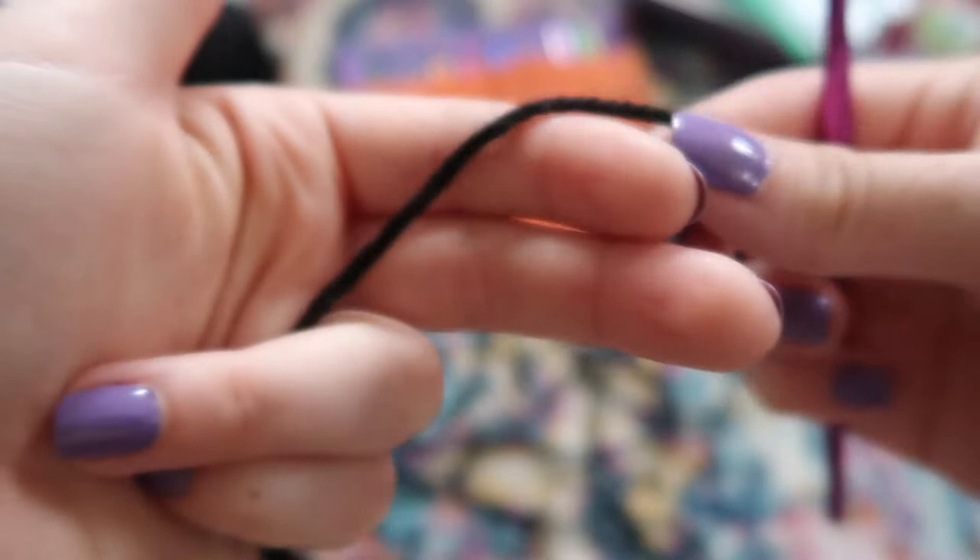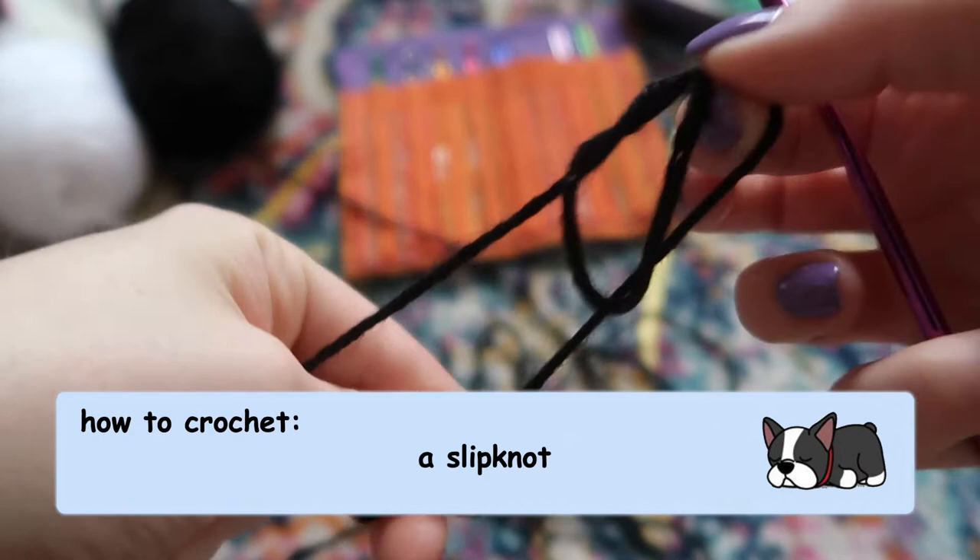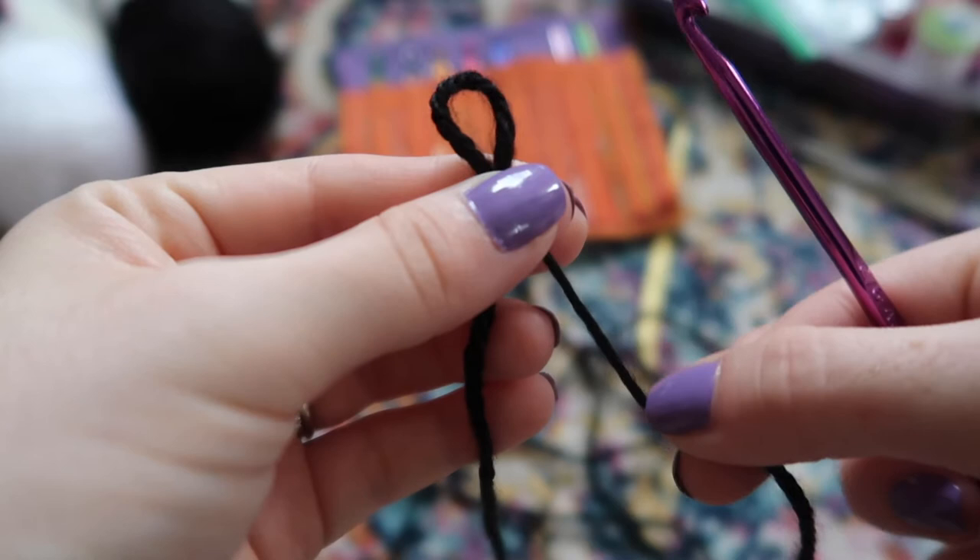The first thing you're going to do is create a slip knot to begin your work. Take the end of your yarn, loop it around two fingers, push it through and grab the loop — but don't let the tail go through. Grab the tail, then pull on the loop and the tail to create a little slip knot. By adjusting the tail you can change the size. Start with a little bit of a loop and put your crochet hook through.